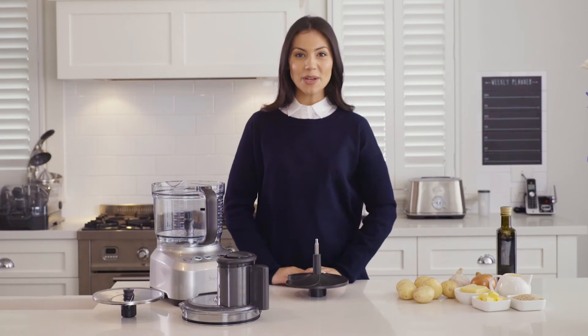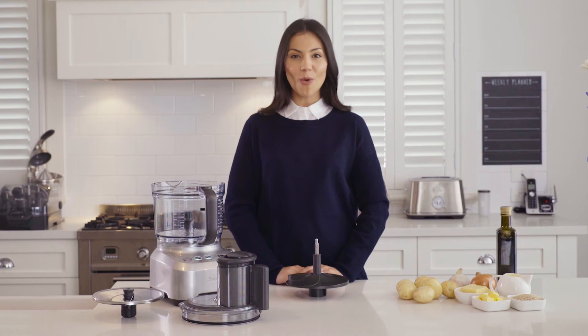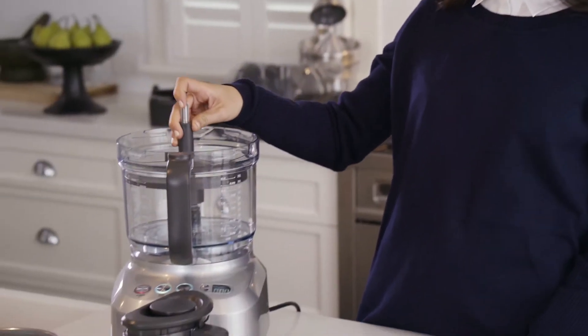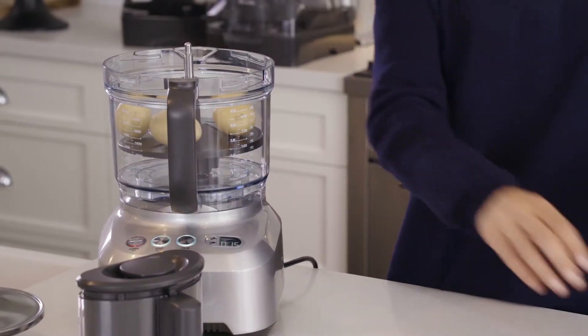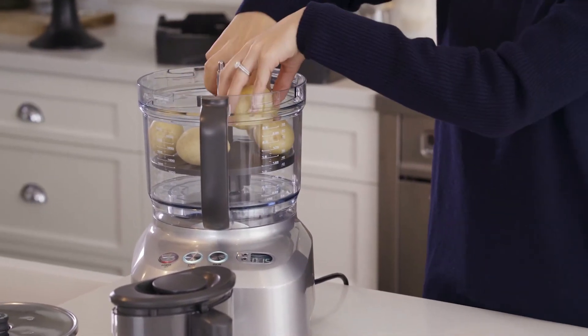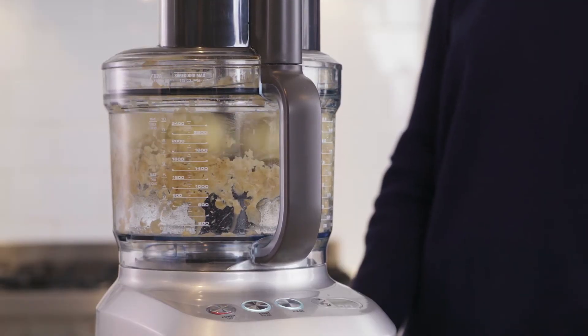Next up, we're going to make a potato gratin. This machine takes on what would normally be a chore by doing all the peeling and slicing for you. Insert the peeling disc, place unpeeled potatoes onto the disc so that the bowl is filled, set the timer to 15 seconds and watch as it peels 7 potatoes in record time.